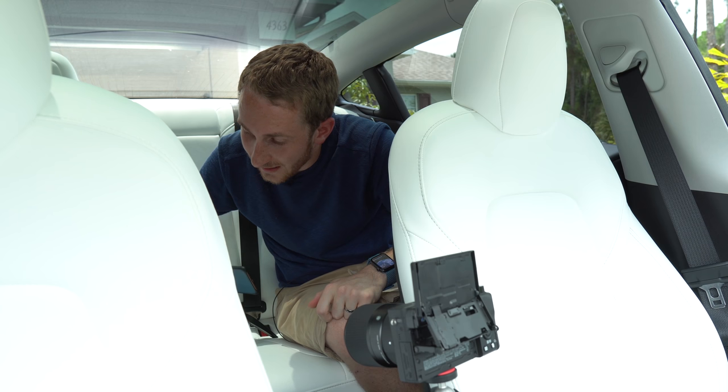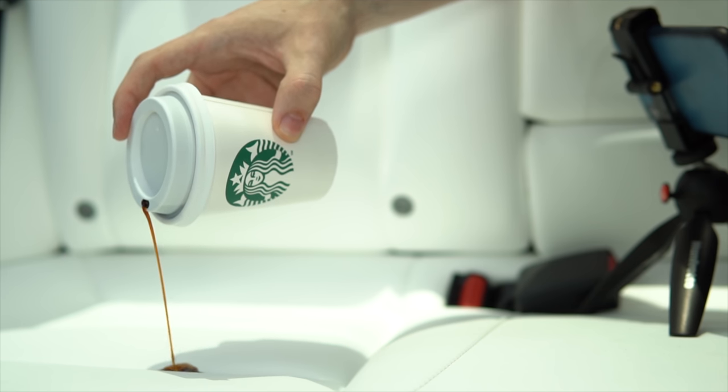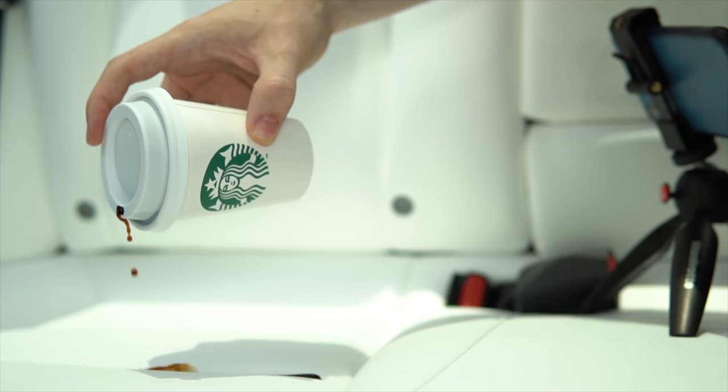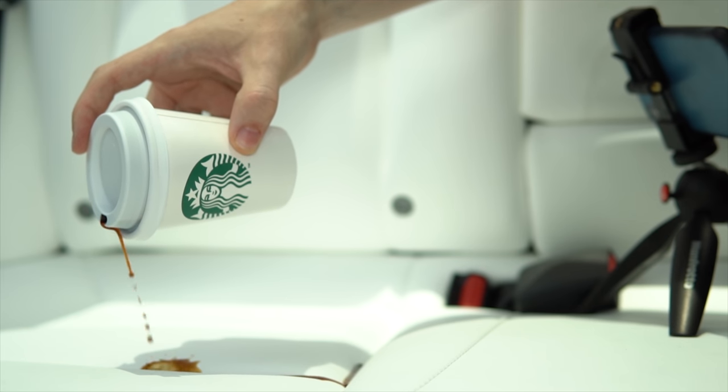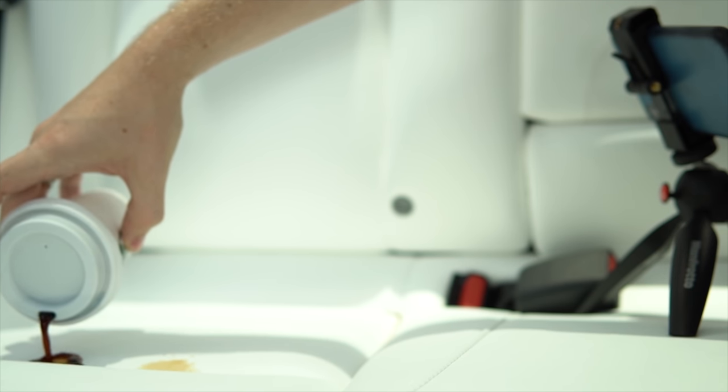Oh my god, look at that. Okay, we might as well just do it all — there we go. Oh my god, that's painful.